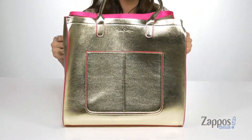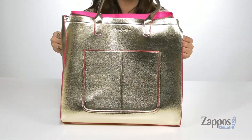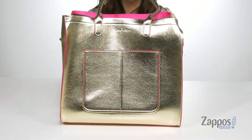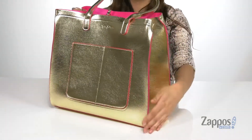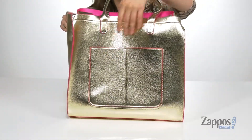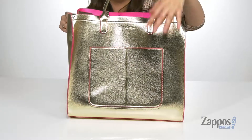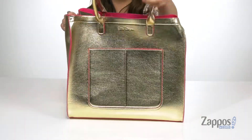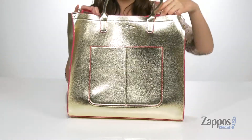This tote bag is so cute. It's crafted with a polyurethane exterior and it has a pretty metallic shine to it. It's even outlined in hot pink for some added flair. It features two front slip pockets to store small items that you want easy access to, such as your phone and keys.